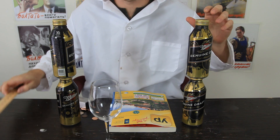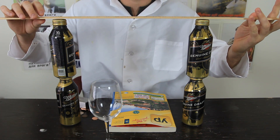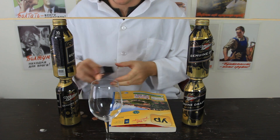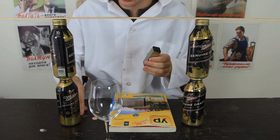We're going to put two bottles like that, and then put a measuring stick or some kind of stick on top of the bottles. Then we're gonna get two magnets — normal magnets — and check these coins.